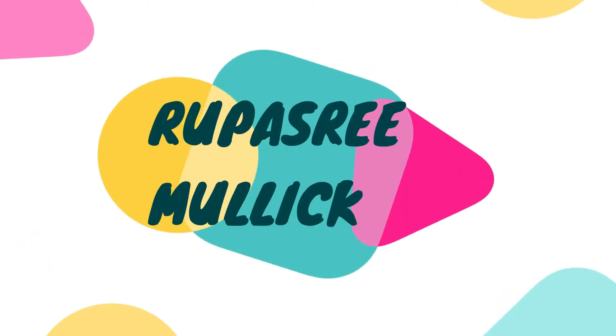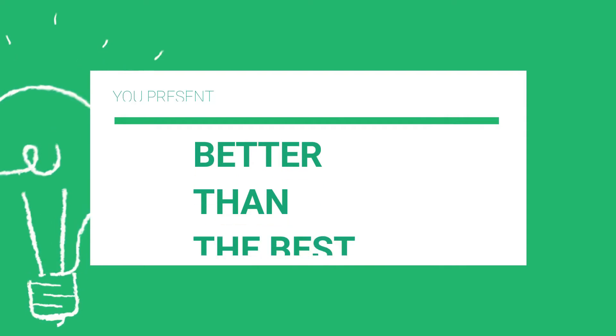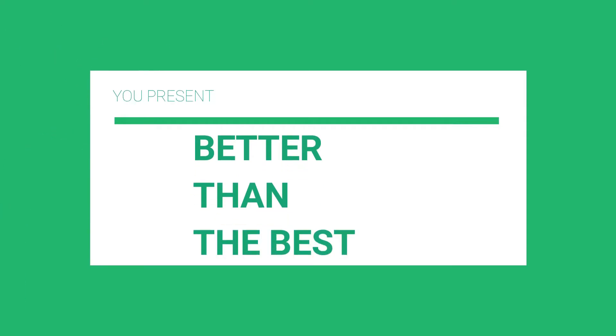I have this video for you in which you can actually get to know how to get rid of that tan in an easy way and you can use it daily. As you guys already know from the title, this tan removal process is from Himalaya and I got these things a few days back.